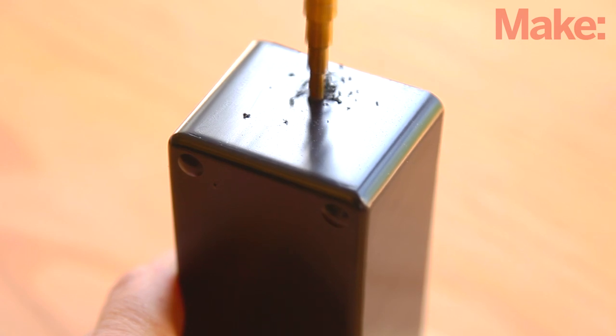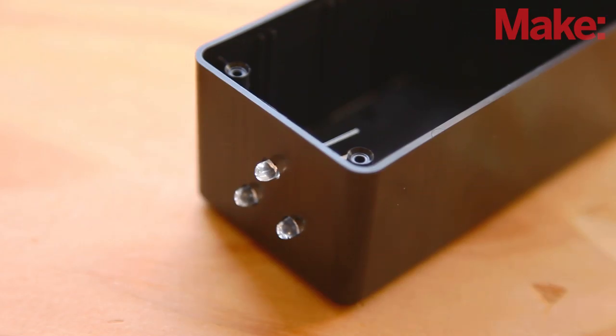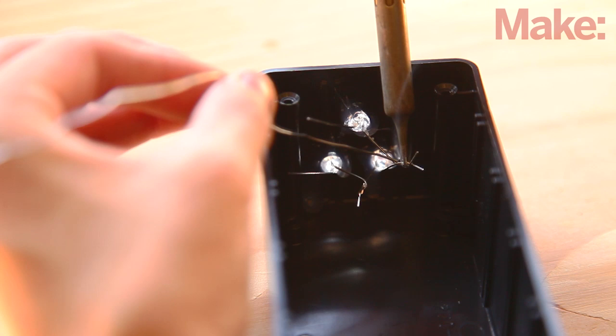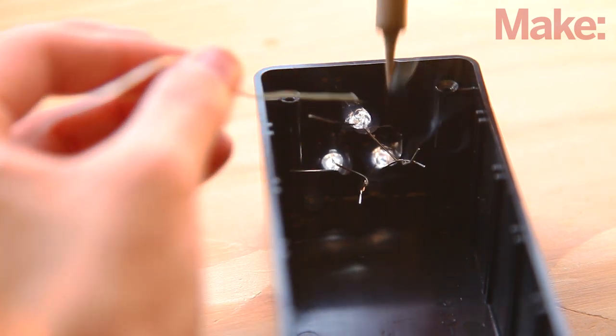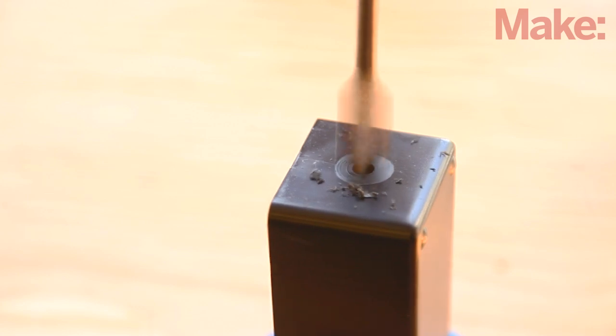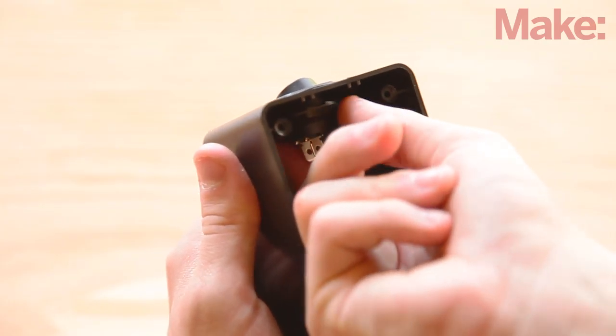Drill three holes in one end of the enclosure and insert the three infrared LEDs. The LED lenses focus the infrared light into a fairly narrow beam, so adding more of them increases the spread of the beams. Don't make them perfectly parallel — let the lenses point in slightly different directions. Drip some hot glue on the backs of the LEDs to hold them in place and then solder them together in series, anode to cathode. The anode is the longer lead. In the opposite side of the enclosure, drill a hole for the power switch and then install it.